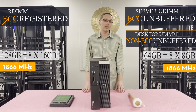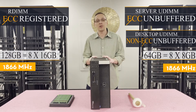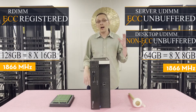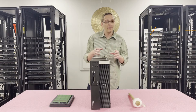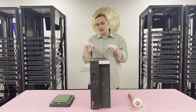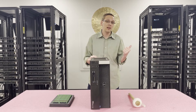We recommend RDIMMs for the Dell Precision T3610. Now we're going to hop into the machine and show you how to properly configure it. There are some interesting air baffles on this that are very similar to the T5810. I'll show you how to remove them and how to get into the DIMM slots, but first I'm going to grab my ESD gear.